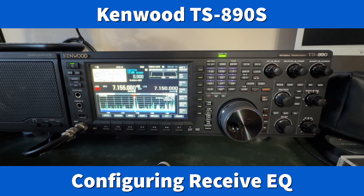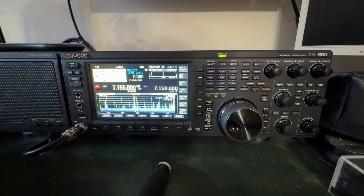Hey y'all, N4HNH here with the Kenwood TS-890S. Those of you who have been following my channel for a while know that I teach operating techniques no matter what radio I'm using — up to well over 700 videos on the channel.